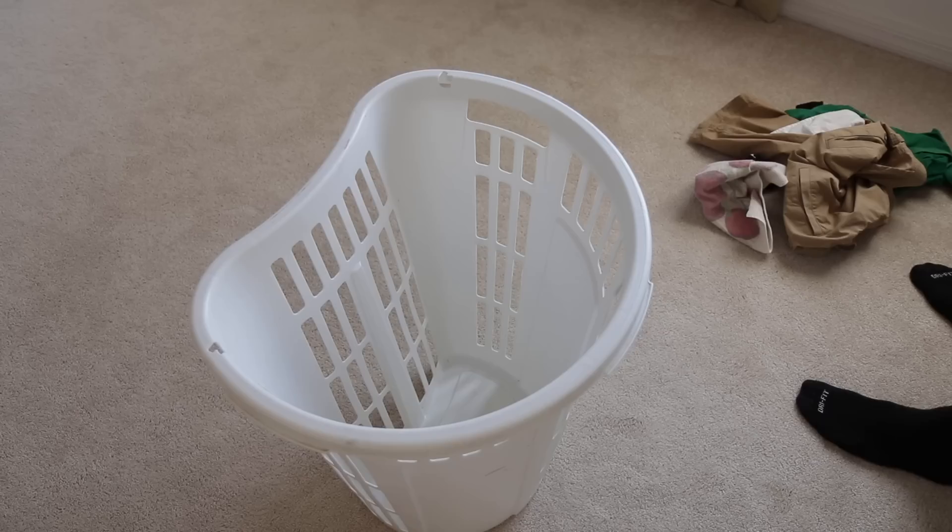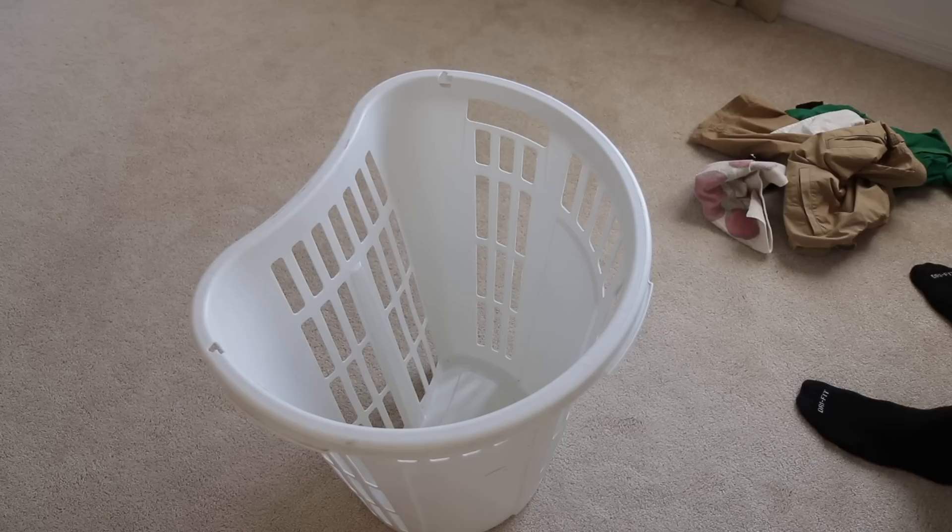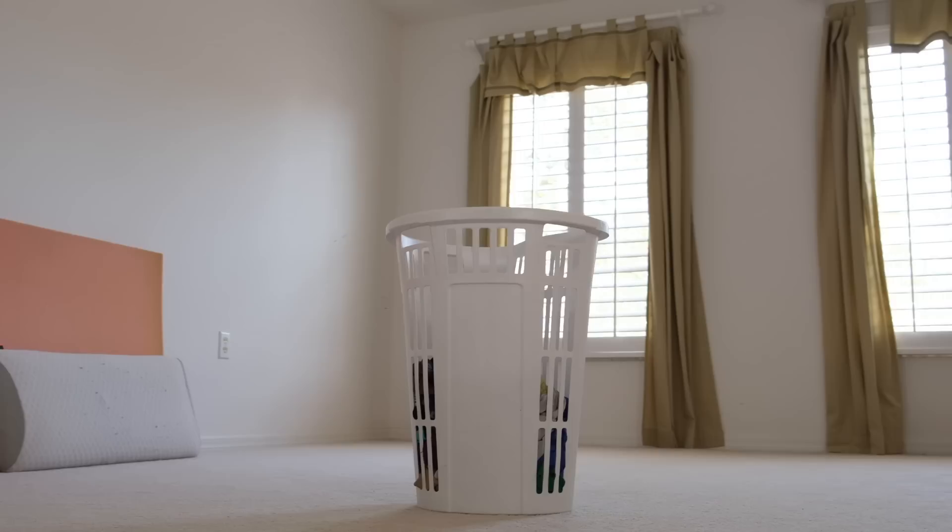Laundry basket lob. Get a laundry bin and throw some clothes in the bottom. Then stick your toe underneath the ball and lob a pass into the basket.